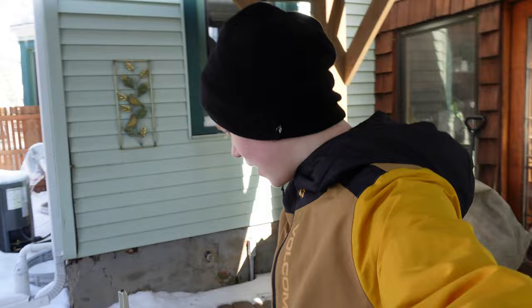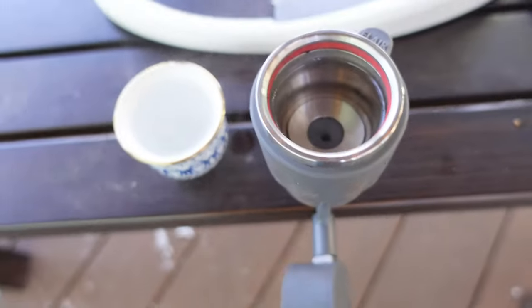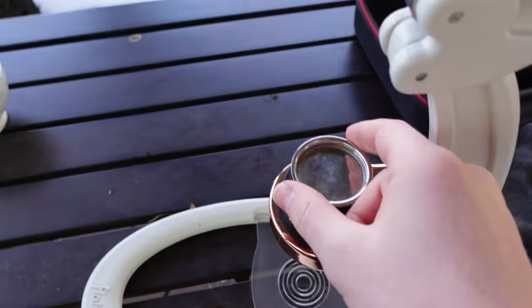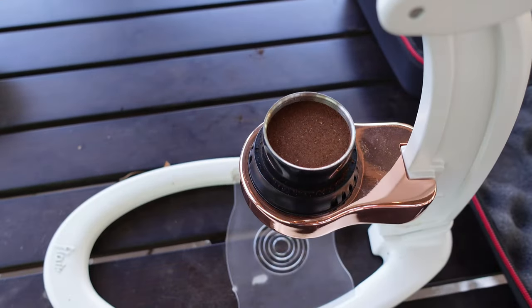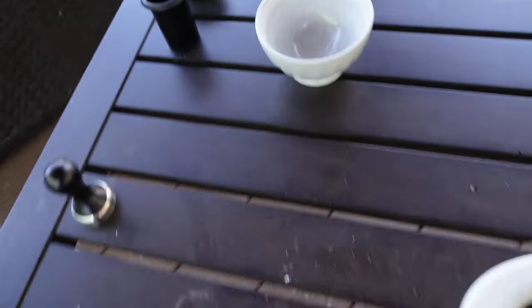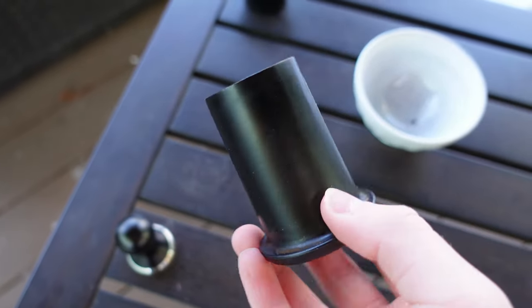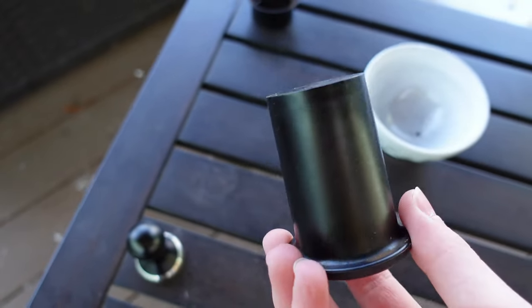Here's a quick look at my setup: the brew chamber is preheating, we have the machine with the dispersion screen and coffee loaded on top, and this small cup I'm using to measure the grams of coffee. We've got about 10 seconds left on the preheat.